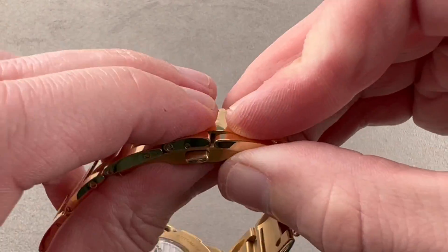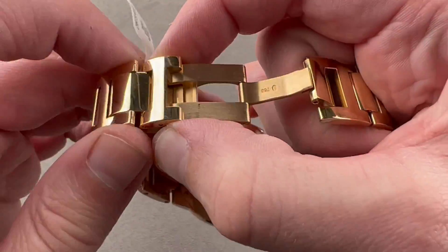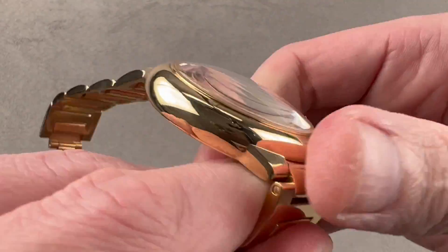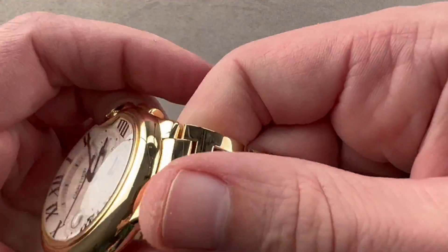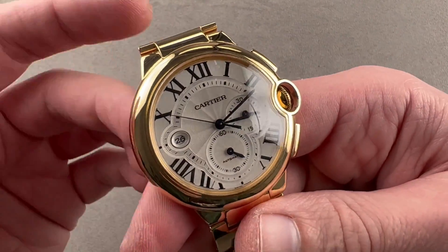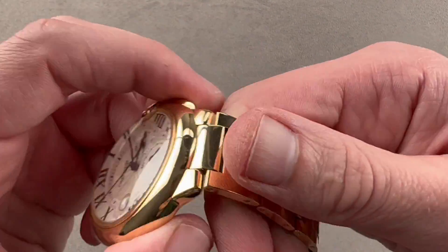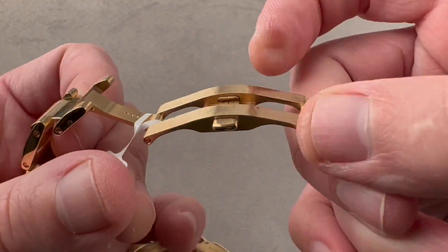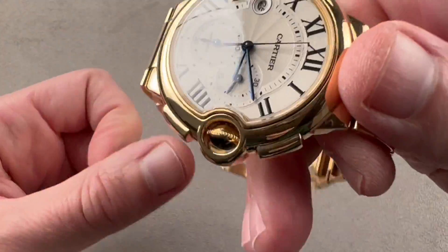It is a double fold twin trigger release — you press it and it pops open, but you must press the triggers. There's enough friction that it will not pop open in the event that you do violence to your wrist, or you jerk away, or there's sudden motion. This is a watch that will stay resolutely secured, because this clasp feels robust enough to be put on a Royal Oak Offshore.